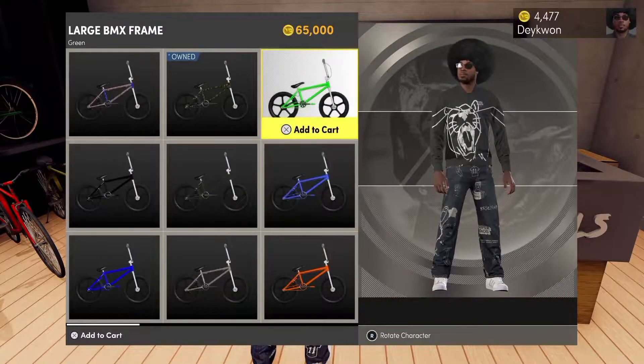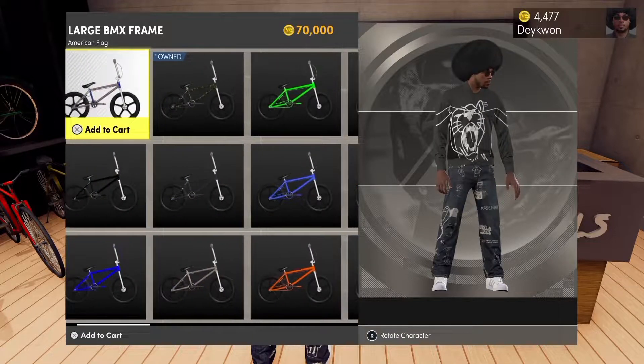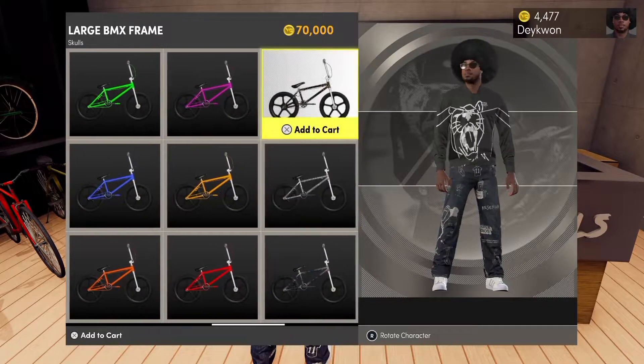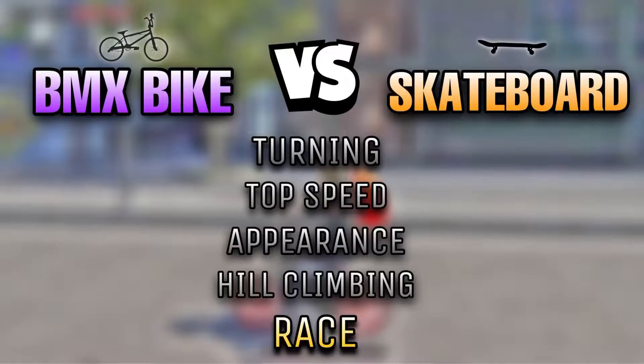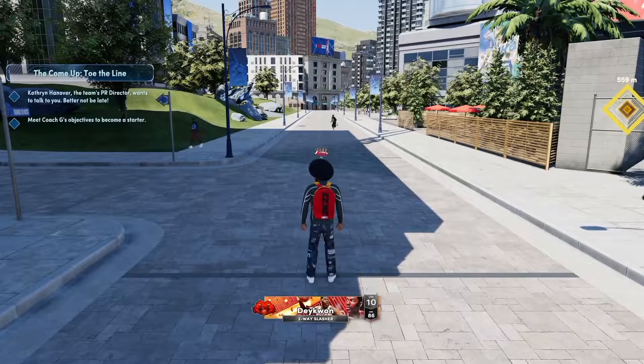What's good y'all, it's your main man Daquan and I'm back with another video. In this video we're gonna be asking the question: should you buy the BMX bike in 2K22? You're able to buy this bike on both next gen and current gen, but I'm gonna be testing it on next gen. The bike is 65K, 70K for some. The five things we're gonna be testing are: turning compared to the skateboard, top speed, appearance, hill climbing, and a race between the two.